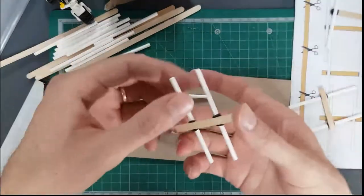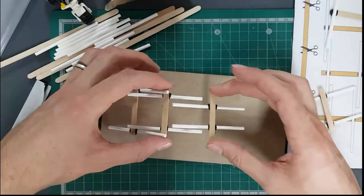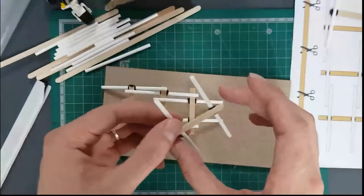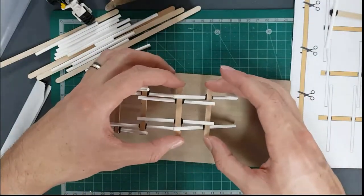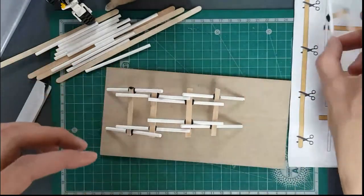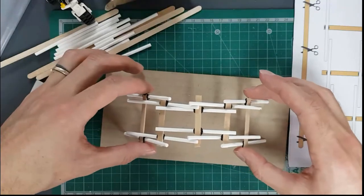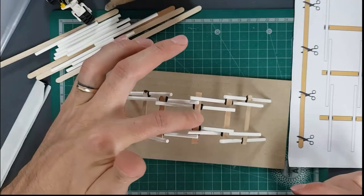Sit it down so that the sticks sit on top of the vertical sections. Next, take the small one, flip it over — same principle — slot it in, and you can see it's starting to create an arch from the side. Take the medium one, lift the end, slot it through. We've got one more to go — the last large one on the other end — lift it up and slot it in.